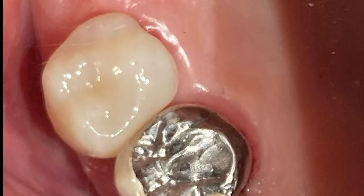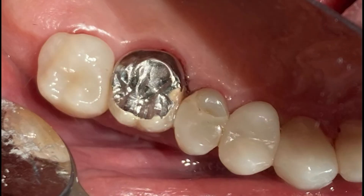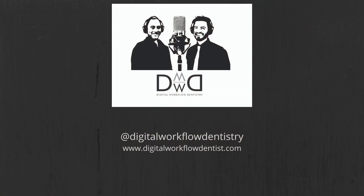Now we have the sprue removed and here's what the crown looks like finished and cemented in the mouth — a nice result that should work well for our patient. Looking at the tooth next to it, it's time to get that one replaced as well, and patients are pretty impressed with the aesthetics and want to go ahead with their next tooth. Thank you very much for watching — we will post more information on our website and future videos. Please like, subscribe, and follow us on Instagram.